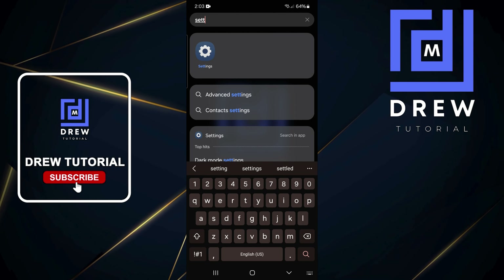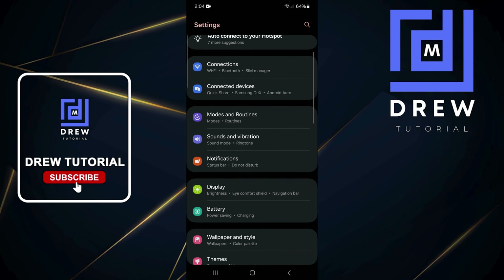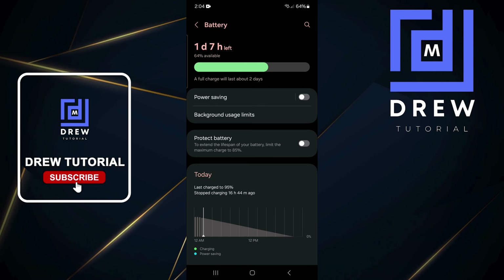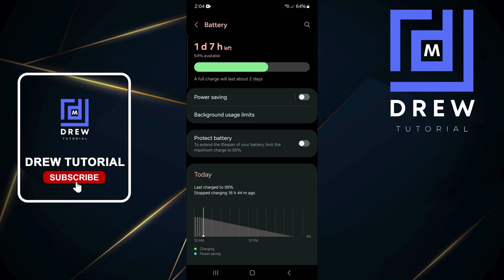What you want to do is swipe up and look for Settings in the list. If you don't find it, just type in Settings and you'll find the Settings app on your Android phone. Open that, and from here go to Battery.